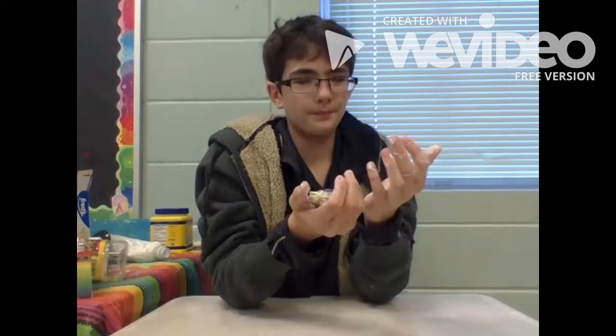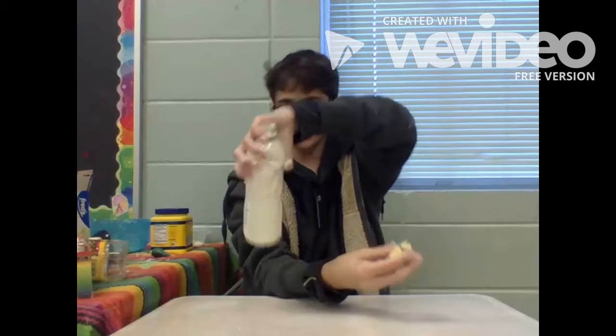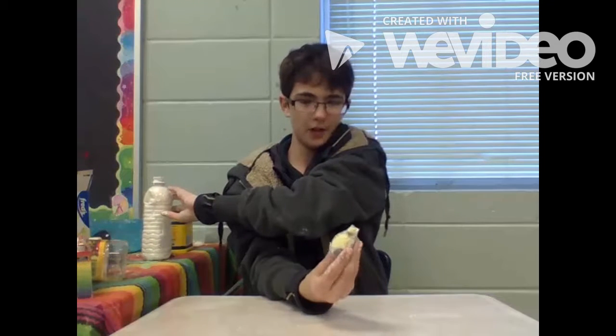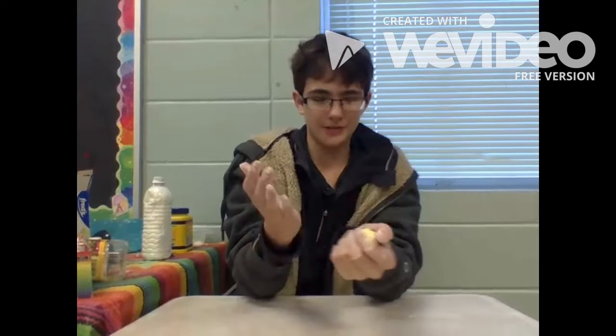After you've put the stuff in the bottom of the container — I meant the balloon — tie it, and hopefully yours turned out way better than mine. And you've got your homemade stress ball.